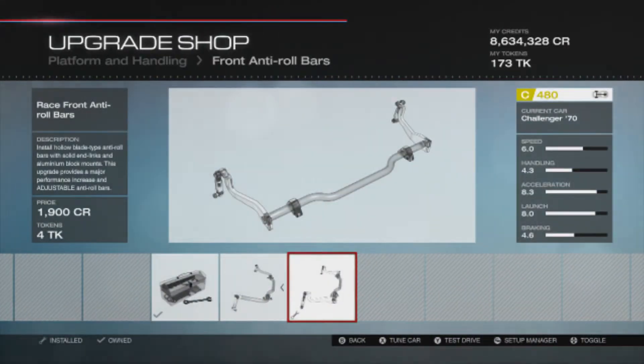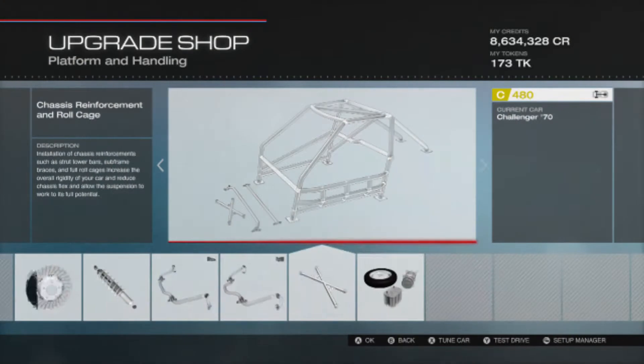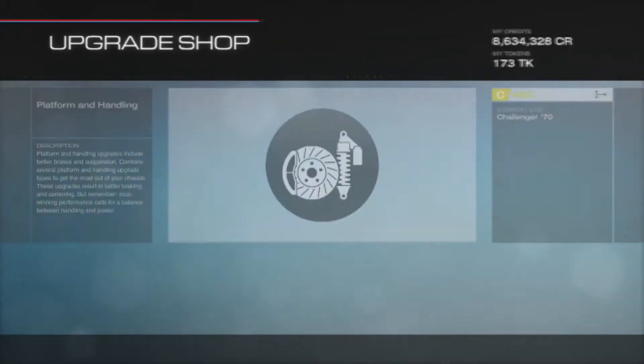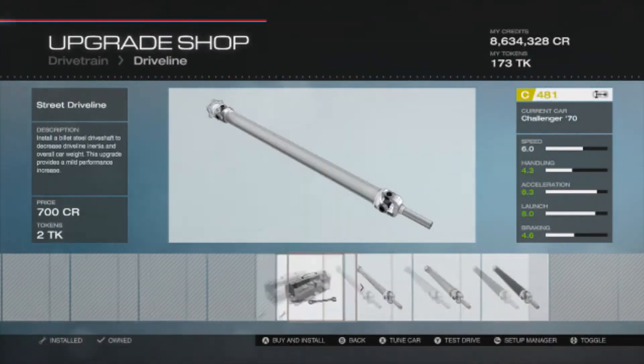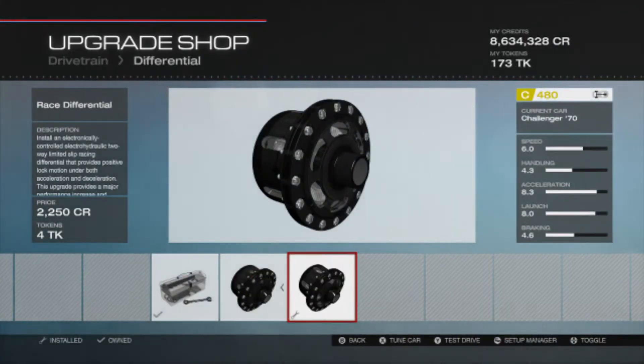Front anti-roll bars are race, rear anti-roll bars are race, roll cage is race, and the weight reduction is also full race. For the driveline, the clutch is stock, transmission is street. The driveline is stock — it takes up a bit too much trying to take that weight off. Differential is race.